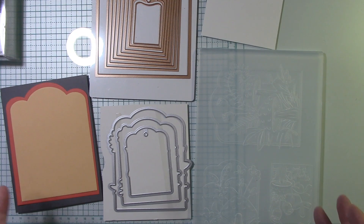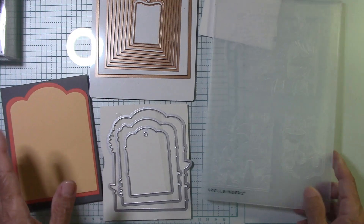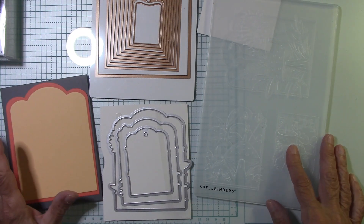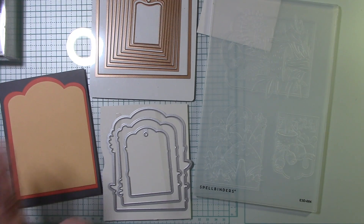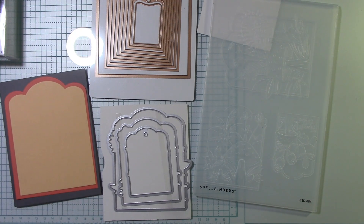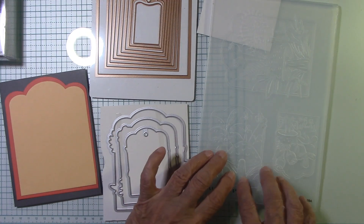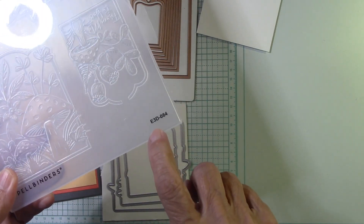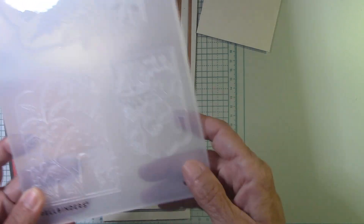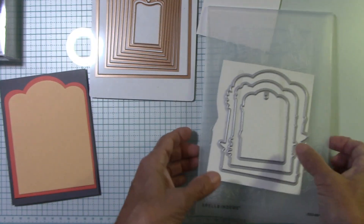This is new from Spellbinders. I got so excited when I saw this because I love embossing folders, but to cut and emboss at the same time - I'm just crazy about that. I think we're going to have so much fun in this video. I do not have the card made; it's just off the top of my head. Let's just create.